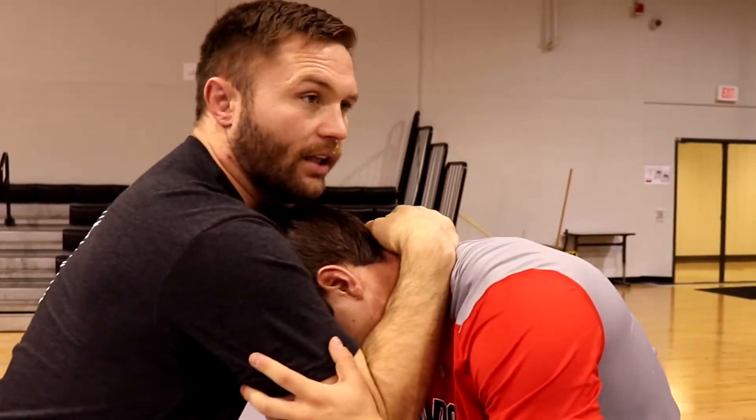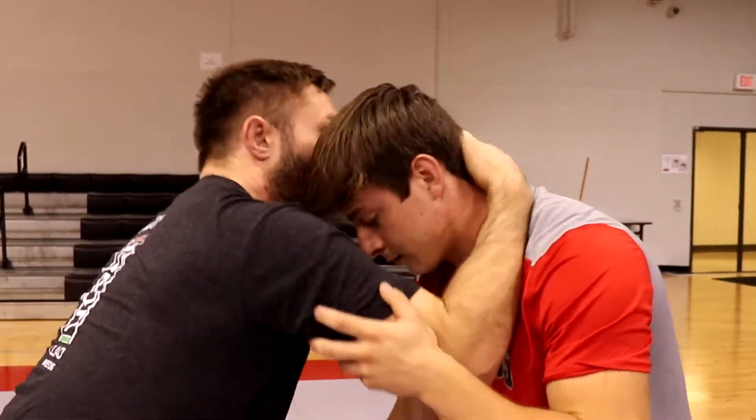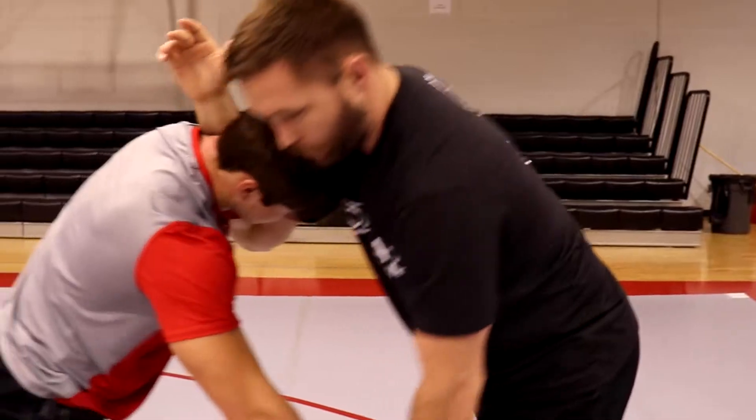My hand is floating — I don't wanna be holding onto the head the whole time. If I'm holding onto his head, he's gonna lift his head up and it's gonna be hard to snap from there. So if I push, he's gonna push back. If I start pushing — push, push, push — he's gonna push back.